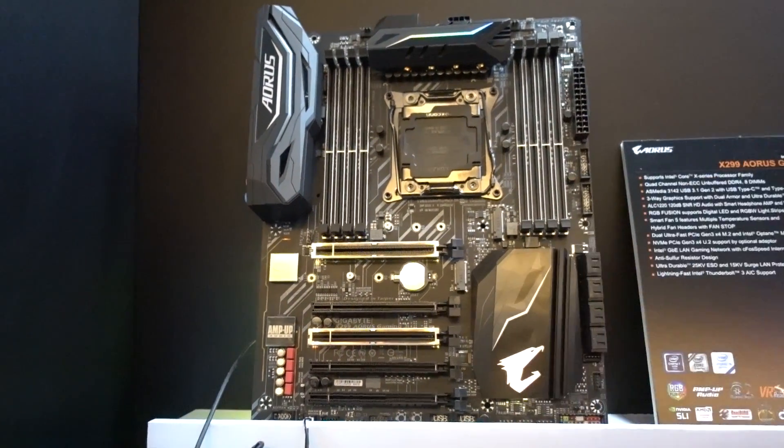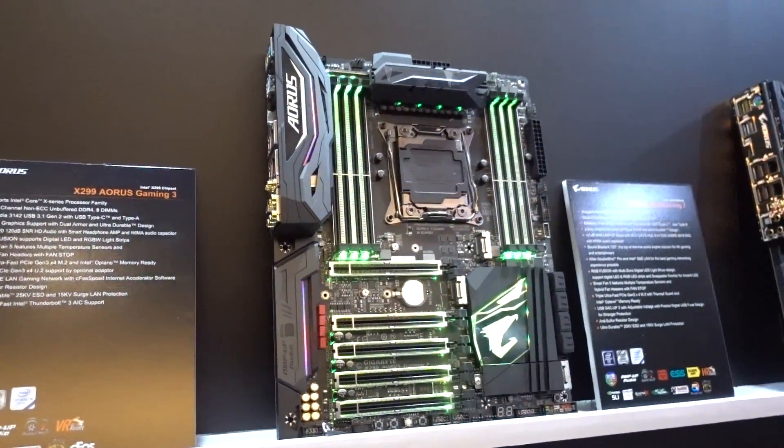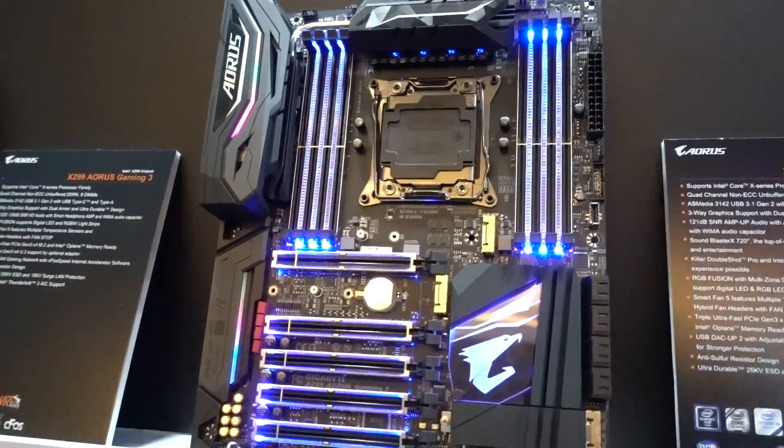Addressable LEDs — kind of like what we've seen with the NZXT Hue Plus — just being able to really have a lot more customization features and signals being sent to the LEDs so that they're not all having to conform to each other. So you have a lot more fun effects to play with.